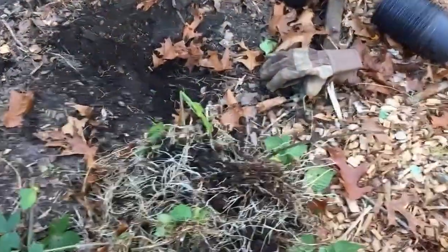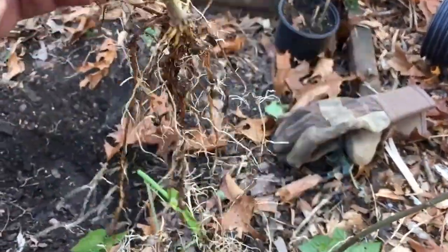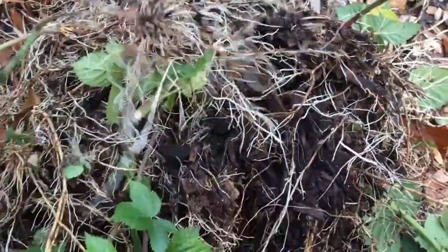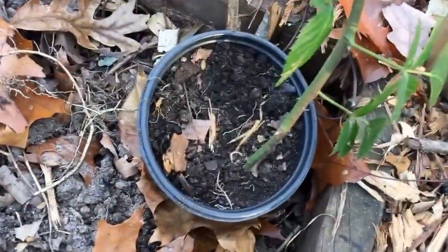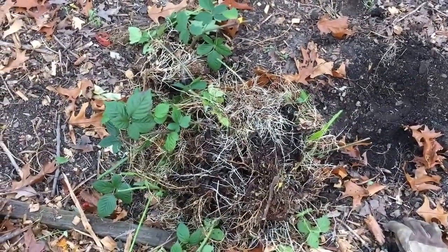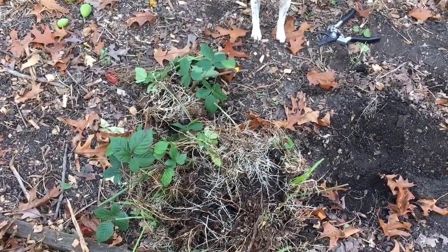I've been doing this for probably an hour now and I have over 50 different cuttings here — they're rooted tips, not really rooted cuttings. You can see there's a whole bunch of them. What I'm going to do is pop them up into individual pots. I already have about 40 of them potted and I'm going to end up with over a hundred of these.